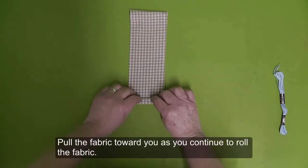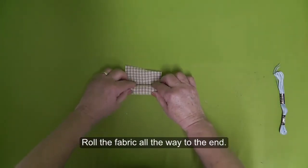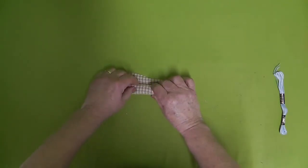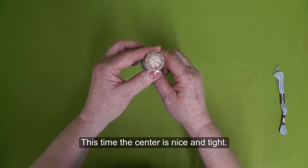Pull the fabric toward you as you continue to roll the fabric. Roll the fabric all the way to the end. This time the center is nice and tight.